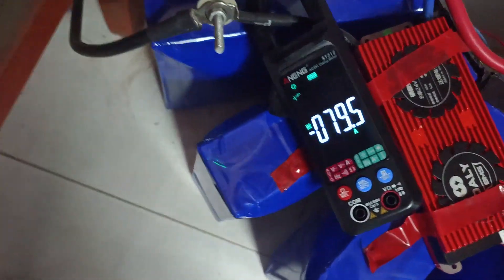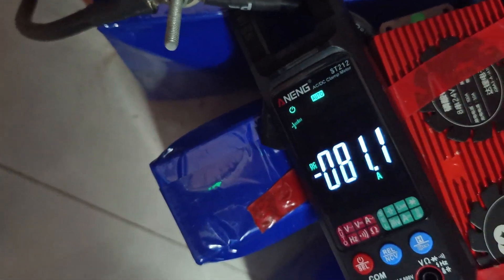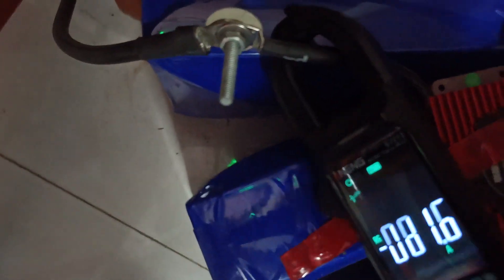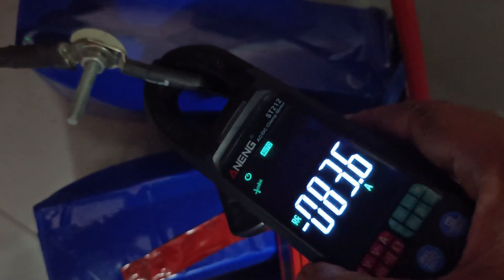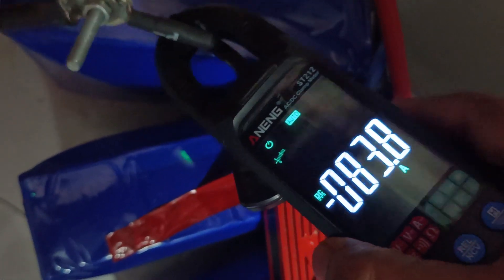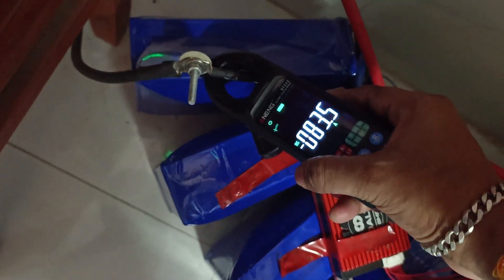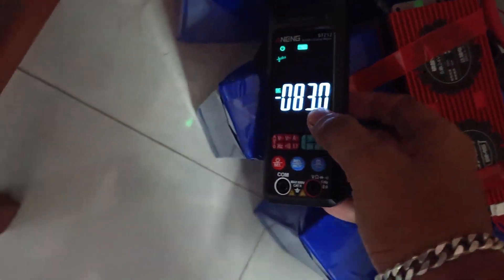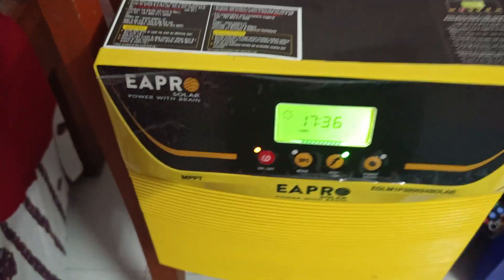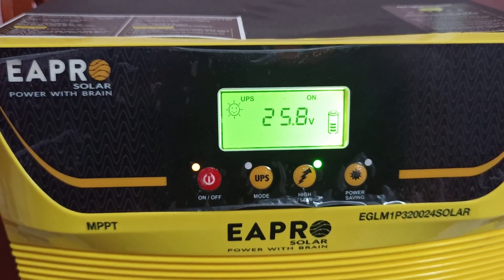Now I increase the load by turning on the light and fan in another room. It is most probably 81 to 83 ampere — it is 83.9, okay, 83.6, 83.7. Now you can see the load percentage, 25.8 volt.